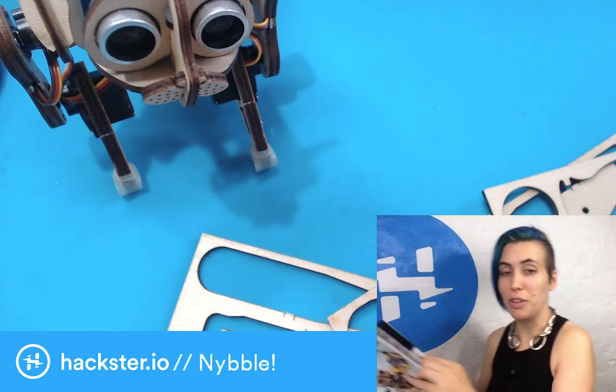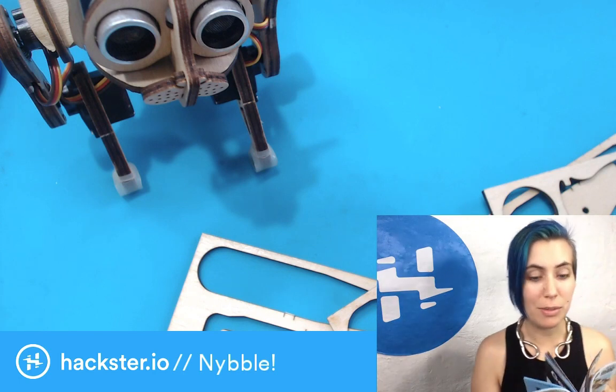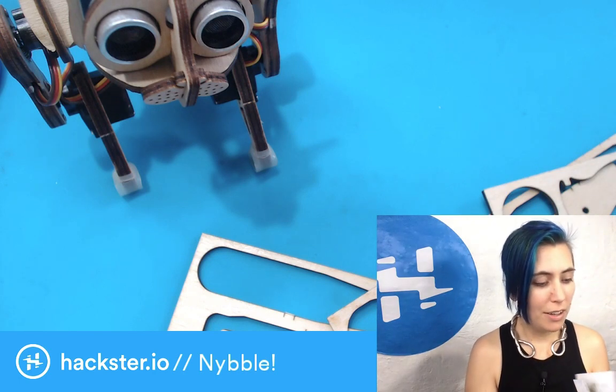This cat is actually incredibly smart. It can do real-time stabilization on an unstable surface and things like that.